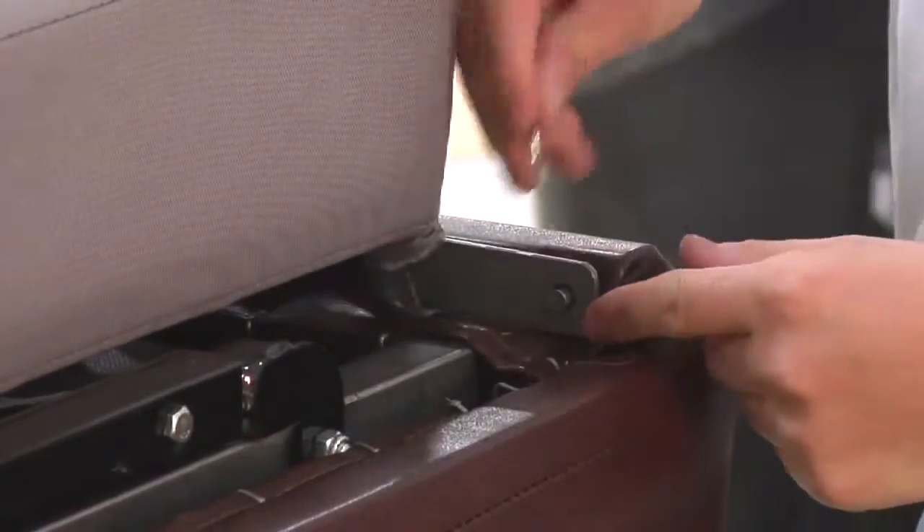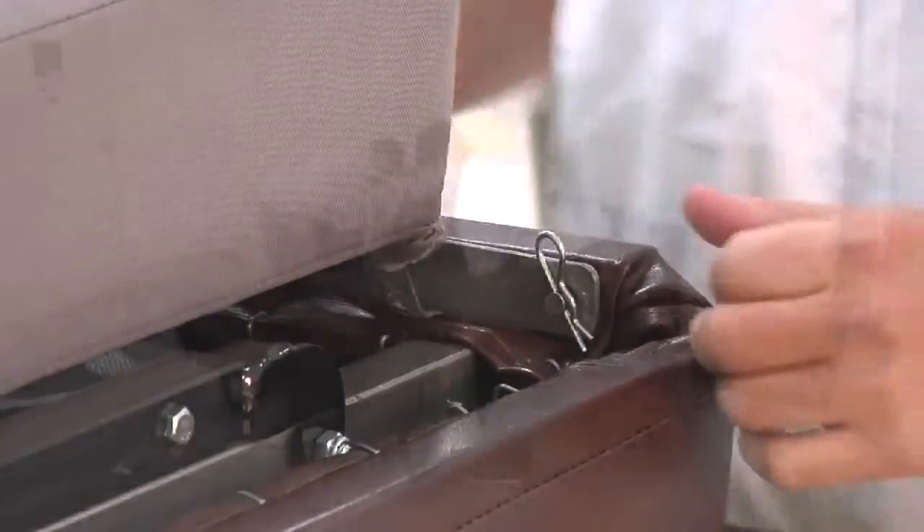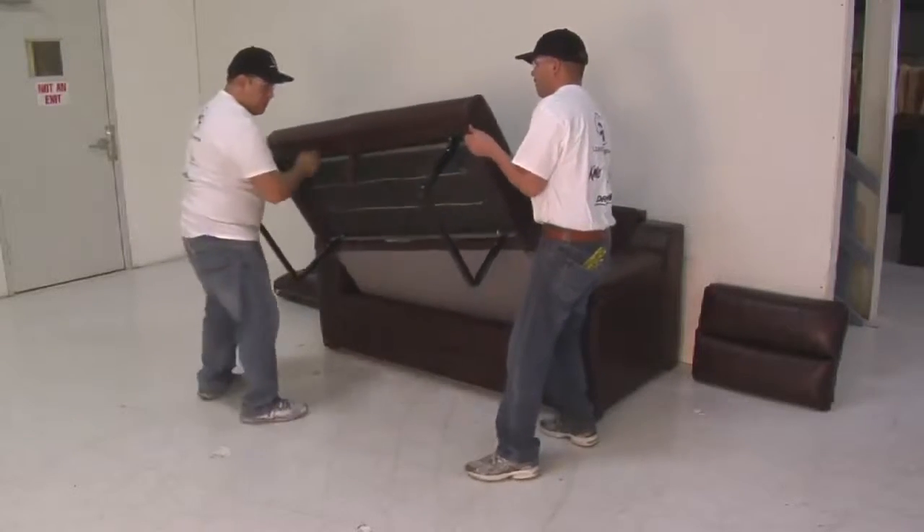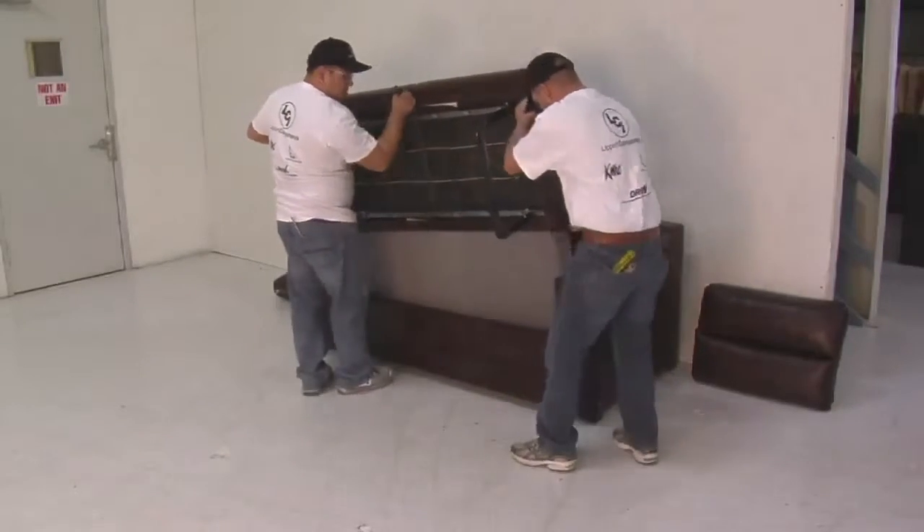Reattach the bed sections and place the cotter pins and washers back in place. Now you are ready to reattach back to the sofa frame. Reattach the bed to the metal rod and place pole pins and washers back. Fold the sofa back into the seating position. Don't forget to push the legs in before folding up the sofa, and place the back pillows on the sofa.